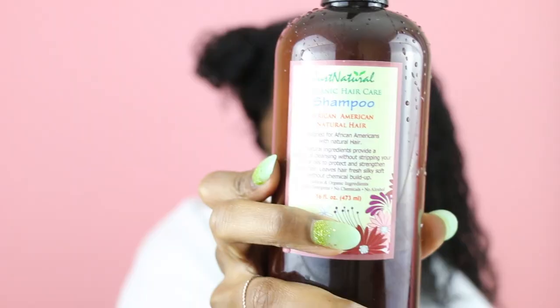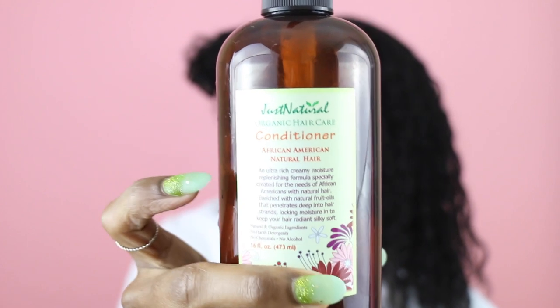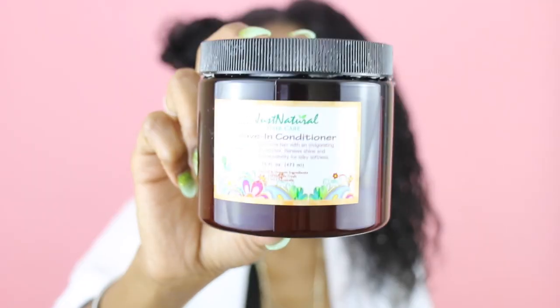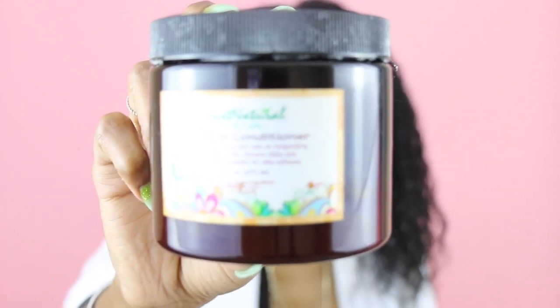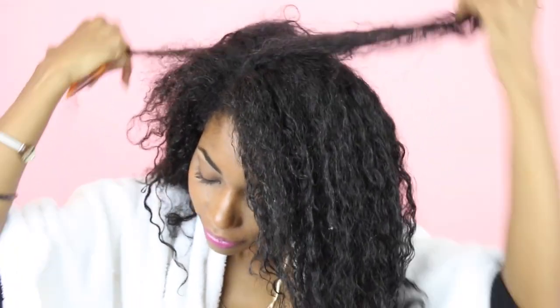I'm starting off on freshly washed hair. I actually used the Just Natural products — I used the shampoo and then the conditioner, which is filled with a whole bunch of natural ingredients. It left my hair super soft, and I used the leave-in conditioner to actually do my Bantu knot out. Right now I'm just dividing my hair — make sure you divide your hair in the direction you want it to go ahead of time.